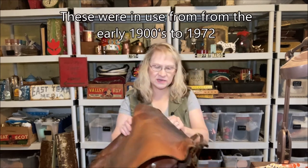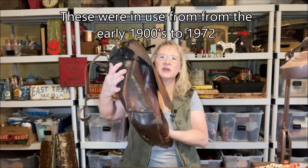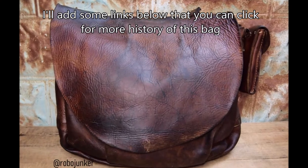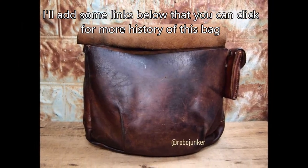Hi there. Welcome back to my channel. Today I'm going to talk about a bag that I've had for a while. I don't think I've done a video on this and I haven't researched it before I sat down to record, so I'll put details up here about specifics, but I wanted to show my vintage leather postal carrier bag.